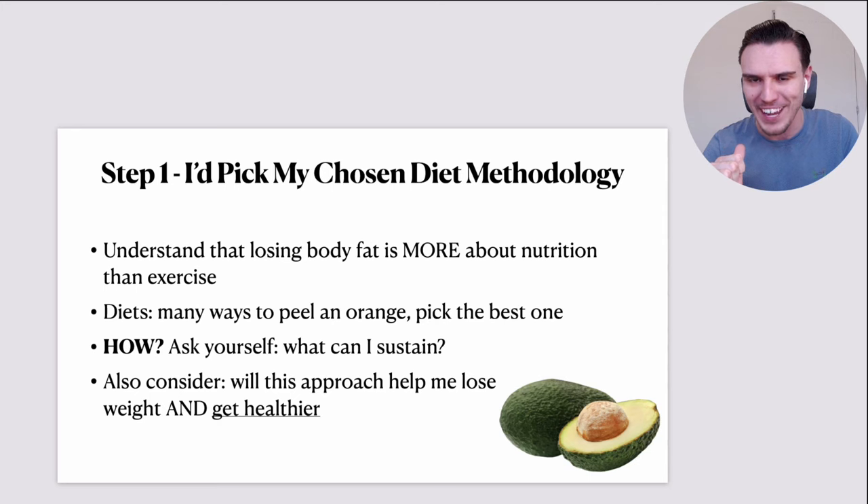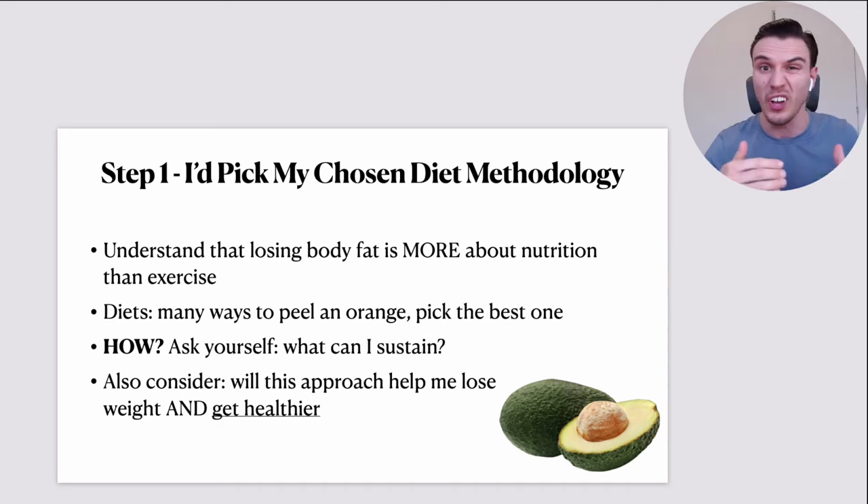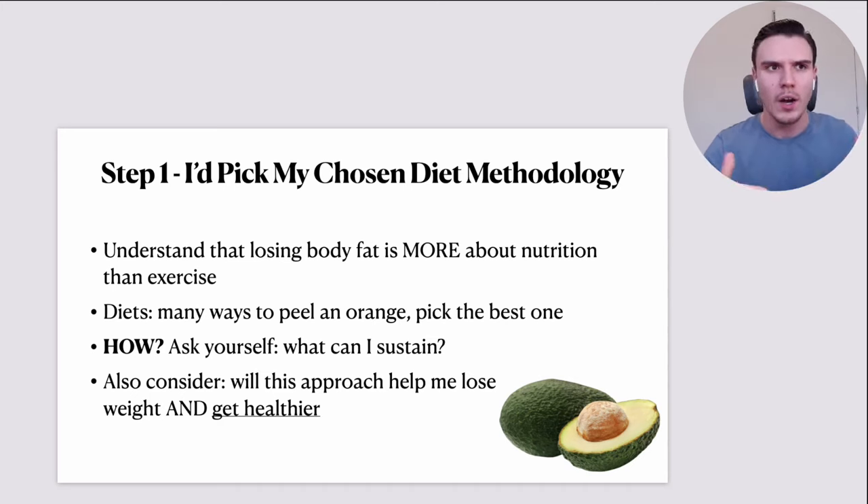You already know what I'm going to say if you've been following this for some time. But truth be told, there are many ways to peel an orange — they're not all equal, but there are many ways. You need to pick the best one for you. Ask yourself: what could I actually sustain? What could I stick to? What's practical for my lifestyle and the sorts of foods I enjoy eating anyway?